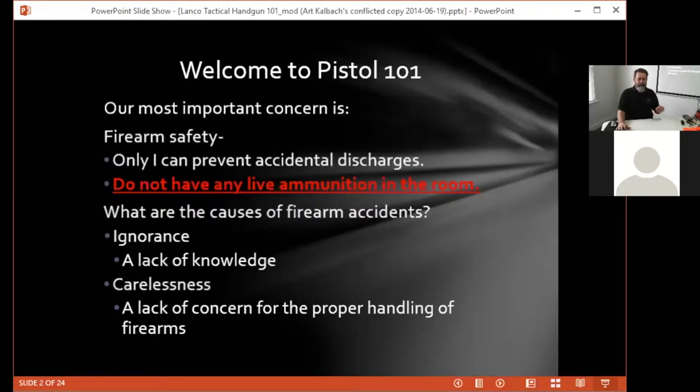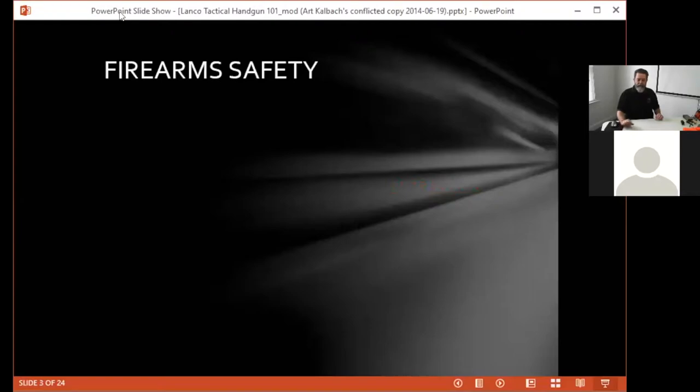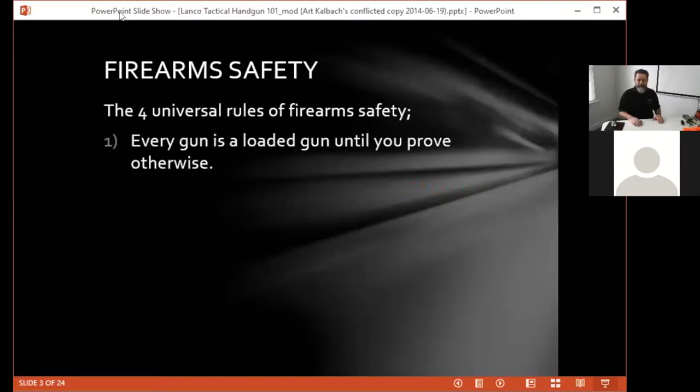The things we're going to go over are important — you should follow them every time you handle a firearm. In the firearm safety world there are four universal rules. First and foremost: every gun is a loaded gun until you prove otherwise. 'I thought it was unloaded, I didn't know it was loaded' — to me those are generally a euphemism for 'I did something stupid.' The first thing we do when we pick up a firearm is verify that it is unloaded.